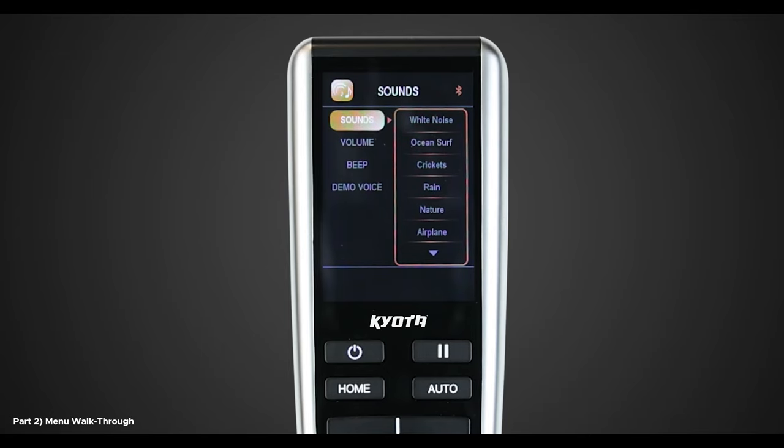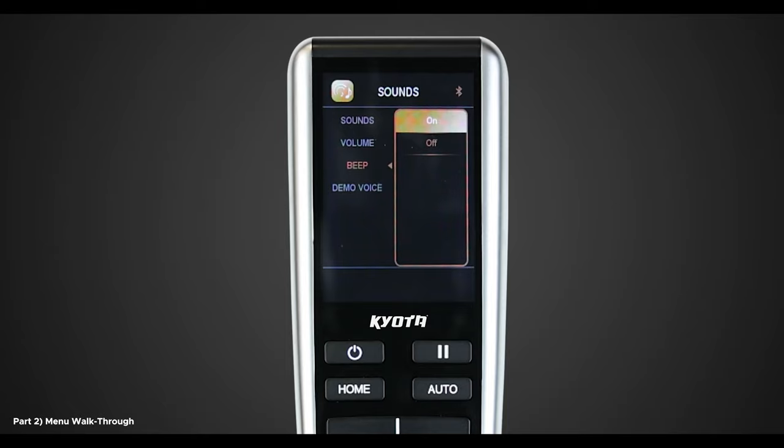Note, to power the speakers, Bluetooth must be turned on for sounds to properly work. To change the menu volume, navigate down and select Volume. There are five options to choose from, one through five — one which is the quietest and five which is the loudest. The next setting is Beep, where you can turn on or off the beep sound effect. Last in the Sound Settings menu is Demo Voice — to turn on or off the voice from the Demo Auto program, select Demo Voice and turn on or off.